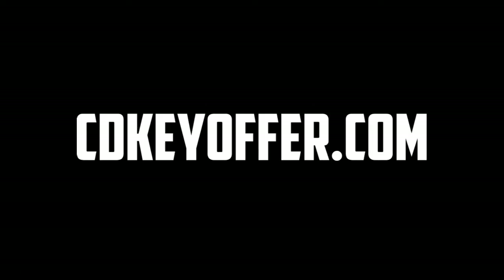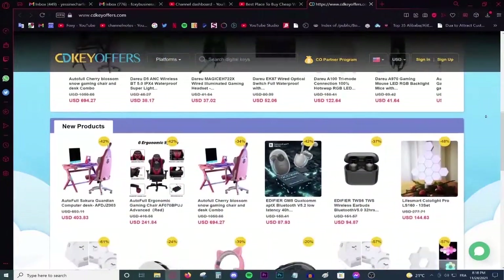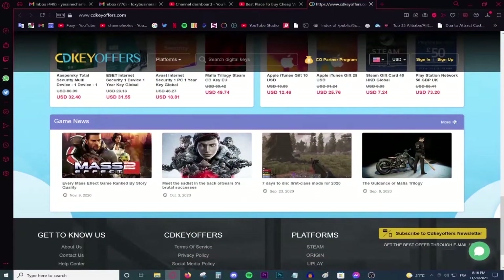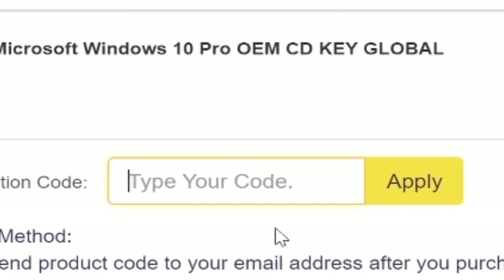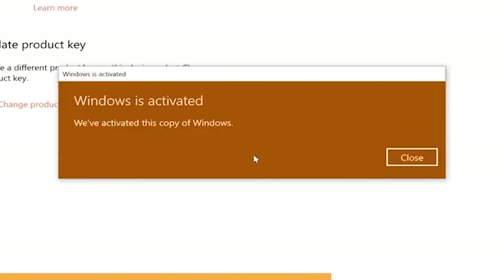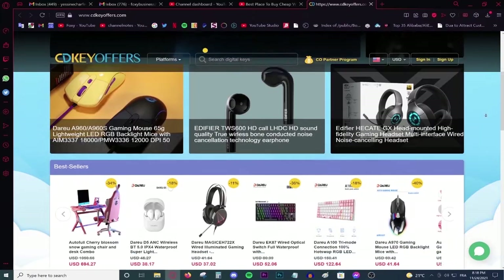This video is brought to you by CDKeyOffice.com, the best and cheapest website for buying digital games, CD keys for Windows and Office products, and gift cards on a discount. Simply make an account using your Facebook or Google account, use the code Foxy for 20% off, and activate your product and enjoy your purchase. Go to the link in the description and start shopping on a discount today.